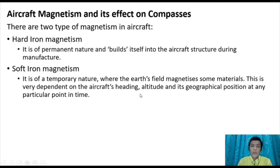Aircraft magnetism has an effect on the compass. There are two types of magnetism in aircraft: hard iron magnetism, which is of a permanent nature and built into the aircraft structure, and soft iron magnetism. Hard iron magnetism is very dependent on the aircraft heading, attitude, and its geographical position at any particular point in time.